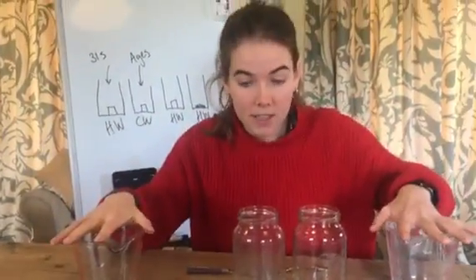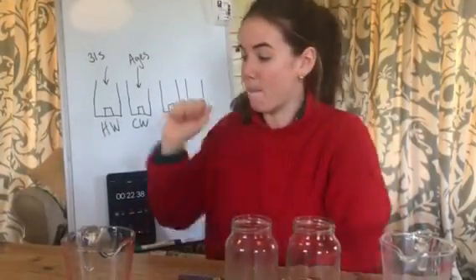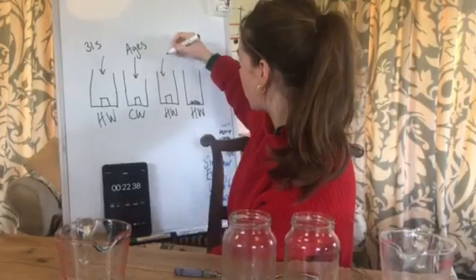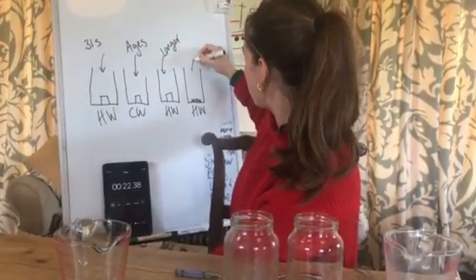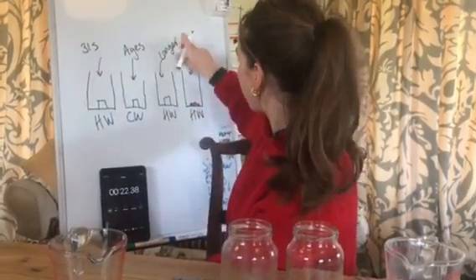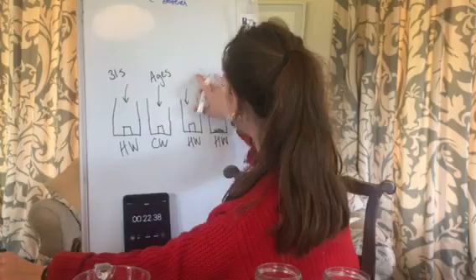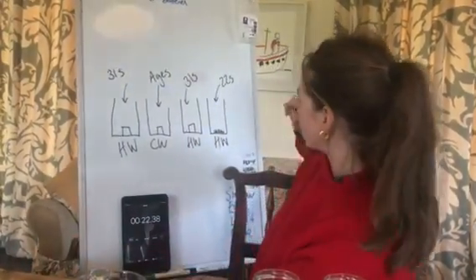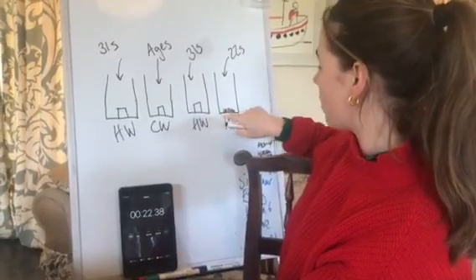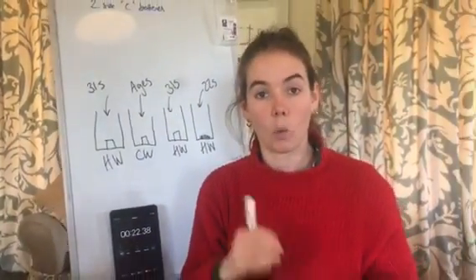Here it's all dissolved way more quickly because we've got a higher surface area. We kept the temperature the same but all we changed was the surface area. So I'm now going to put that on my board - this hot water one took longer, and this one only took 22 seconds. I'm going to write 31 seconds for the sugar lump, like last time. You can see that if you increase the surface area it dissolves much more quickly.